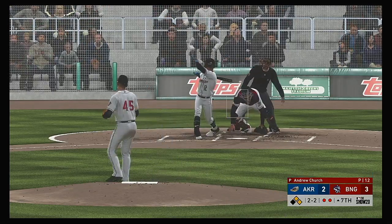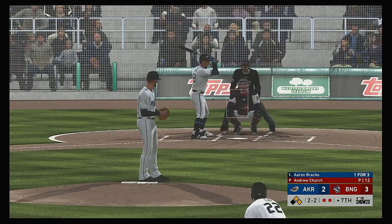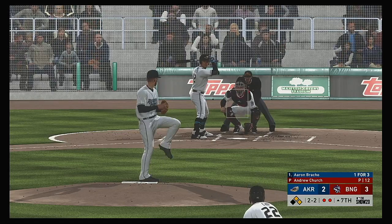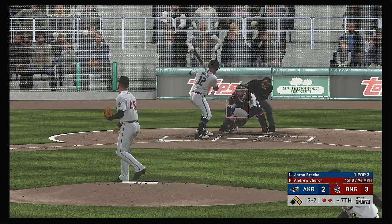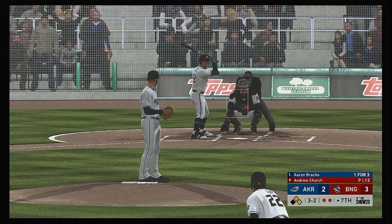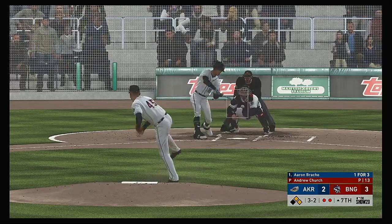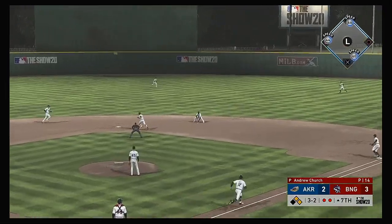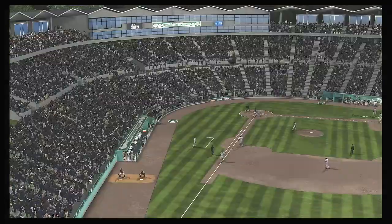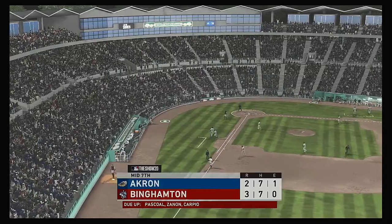In now: Aaron Bracho. Fouled off. Big spot — two out, possible tying and go-ahead runs on base. And a full count as that misses — three and two. Alex Cole would be next. Hit out toward second — he's got it. Throw to first in time. And the big inning is avoided as the side is retired.